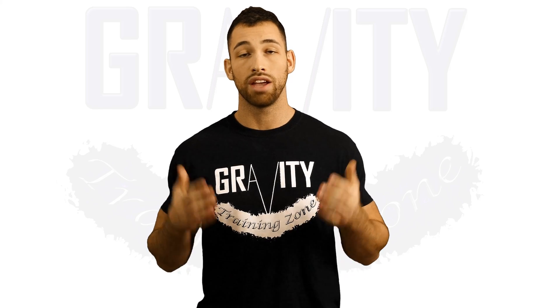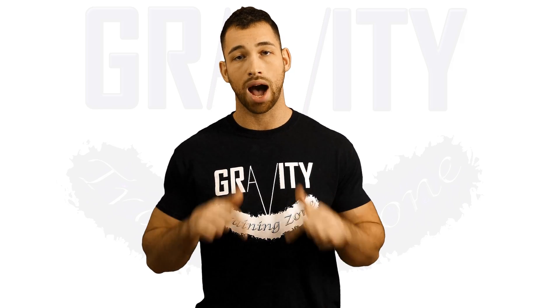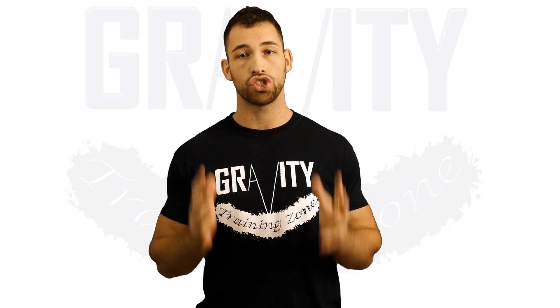That's it guys. I really hope this video has helped you out. If you enjoyed this video, please make sure that you leave it a big thumbs up, comment below, and subscribe to this channel to see more tips and tricks just like this one.